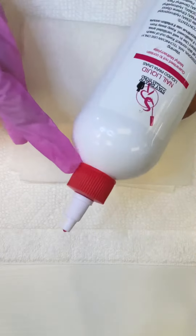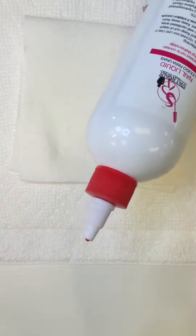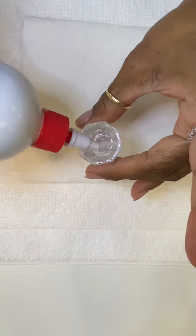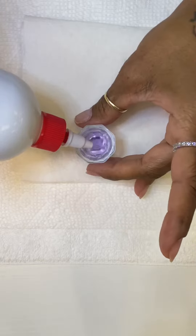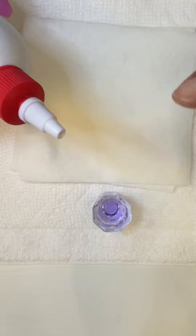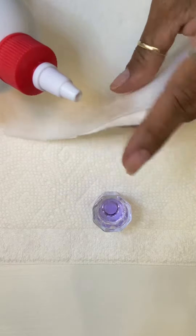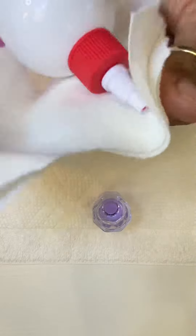You can get this cap from your local nail supply store so you can pull it easily. Make sure do not touch that with your fingers — contact dermatitis is real and you can damage your skin. So I always close it with a paper towel.